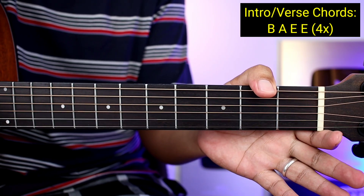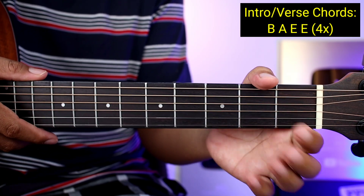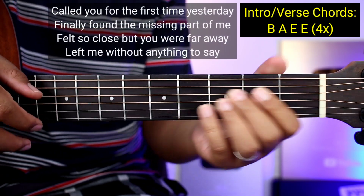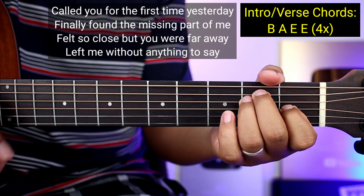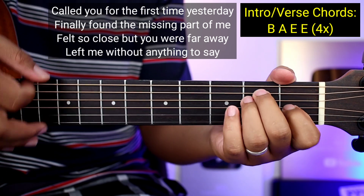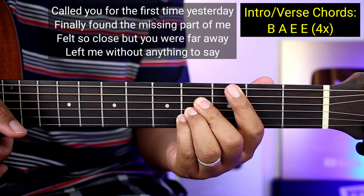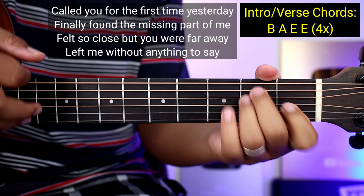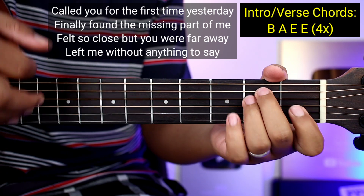Kanta na kagad natin guys yung mga verse para mas makuha nyo sya na may kasamang kanta. Pwede nyo ako sabayan: 'Older for the first time yesterday, finally found a missing part of me, I felt so close but you're far away, left me without anything to say.'